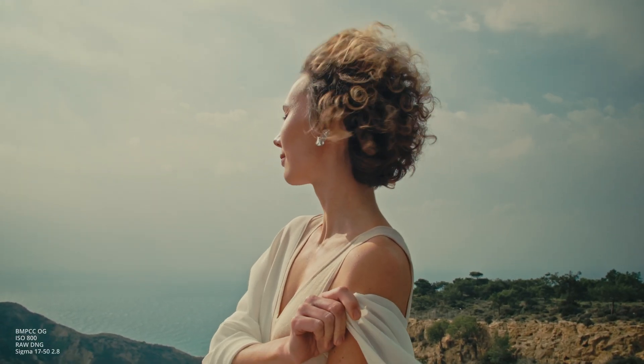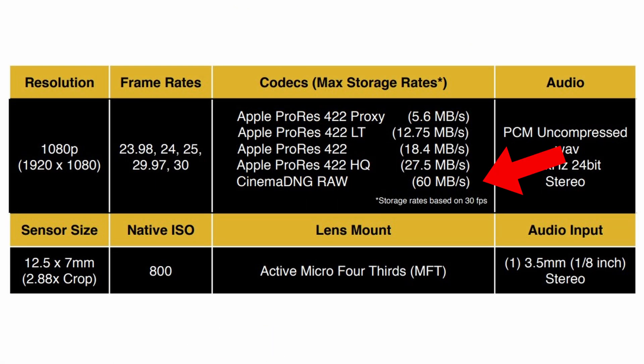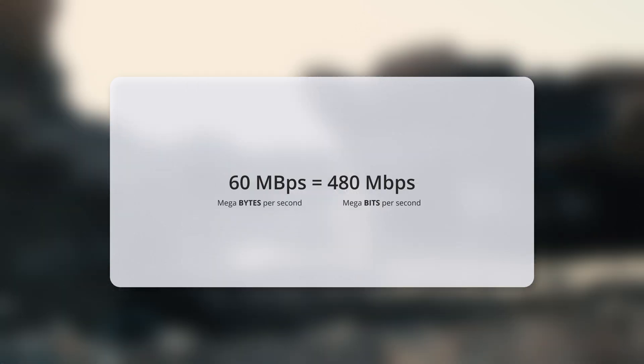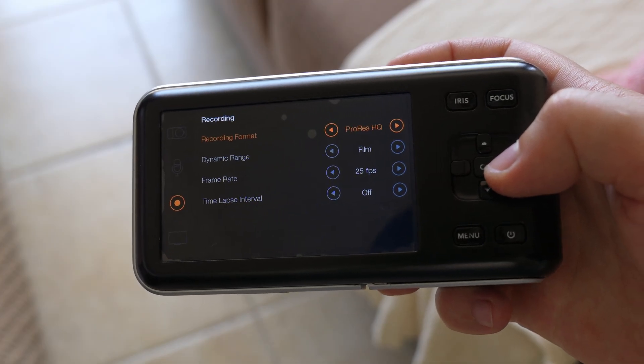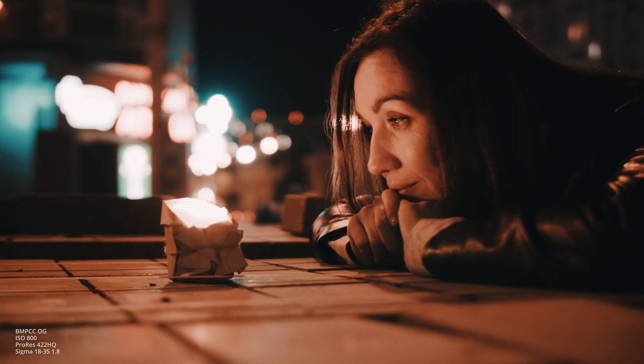But RAW is heavy and it is very demanding about sustainable speeds of an SD card. On this camera RAW bitrate is 60 MB per second, or 480 MB per minute, which is not insignificant even by today's standards. An hour of recording will take 216 GB. The next best option is to shoot ProRes 422 HQ. It is still beautiful, but less flexible, and it takes twice less space.